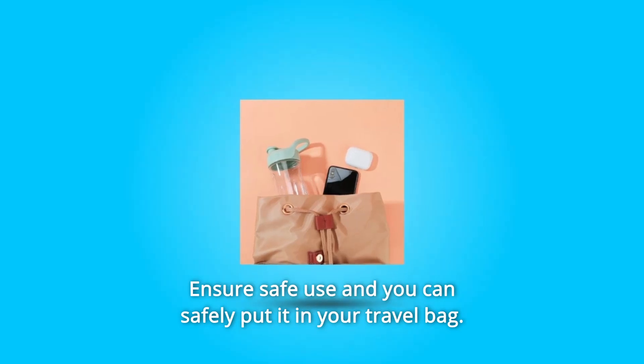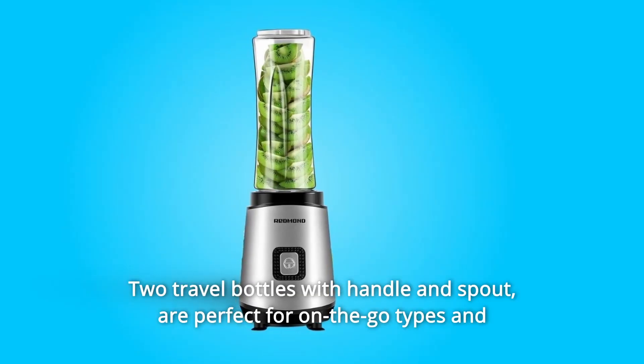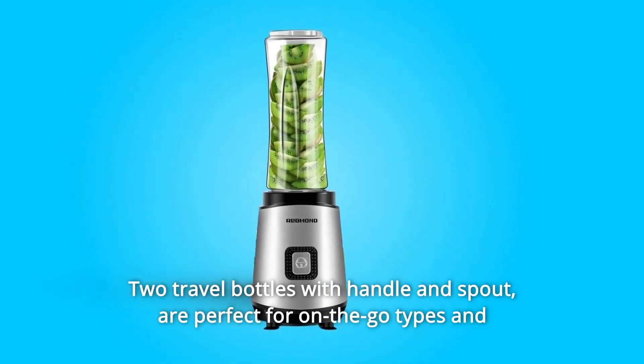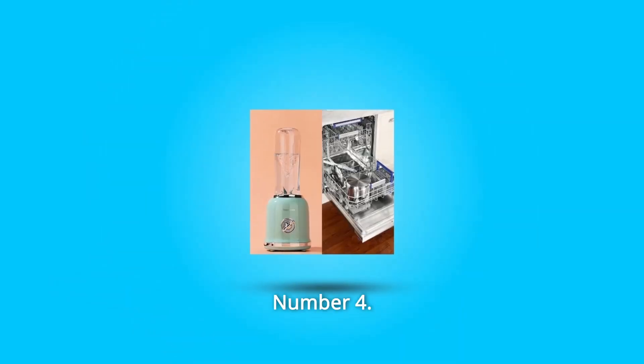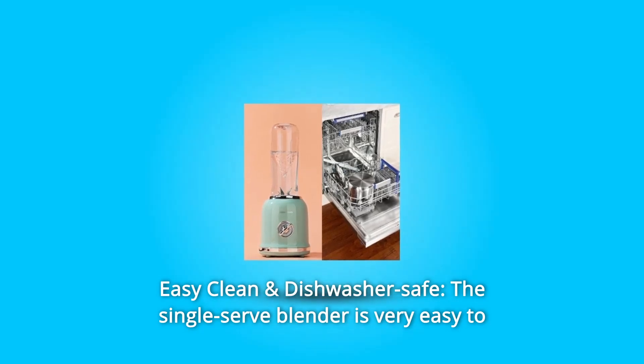Number two: reliable sealing and easy to carry. High-quality seals ensure safe use and you can safely put it in your travel bag. Number three: two travel bottles with handle and spout are perfect for on-the-go types and meet the needs of parent-child travel.